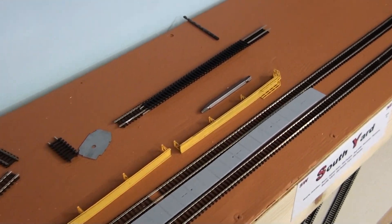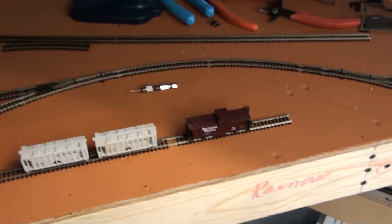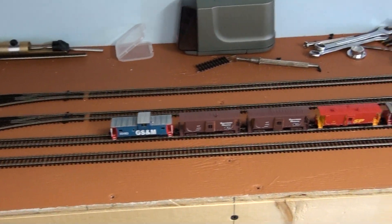Fueling racks, sanding racks, rip area, main bypass — and the mains are going to come around here on the back. Caboose track.